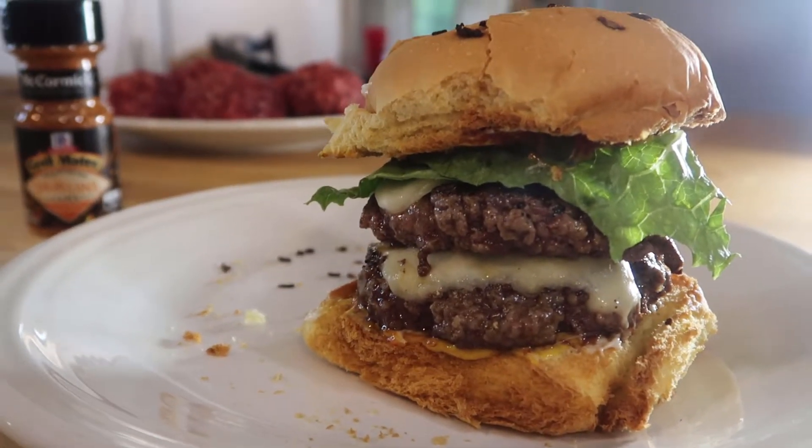And that is tonight's dinner. I'm telling you that Cajun seasoning on burgers is amazing.